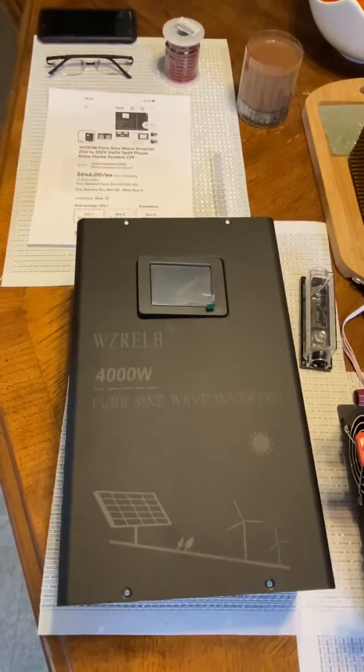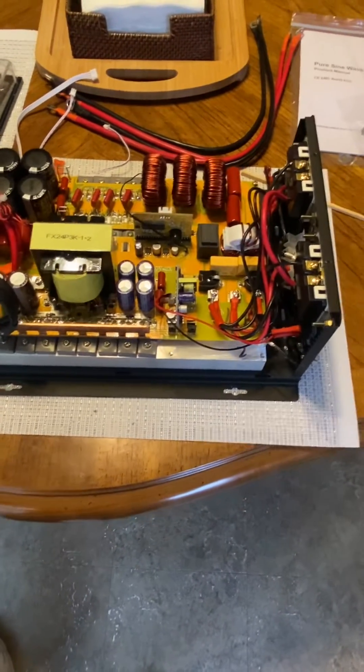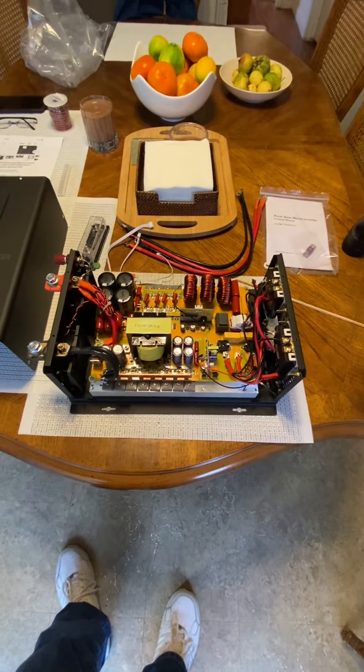Anyway, that's a little pre-video overview. I'll be getting it going, doing some testing, and making another video where we'll test out the 220 capabilities and more. Lots in, lots out — checking out.